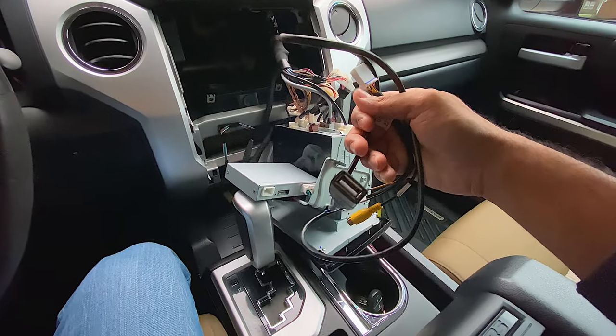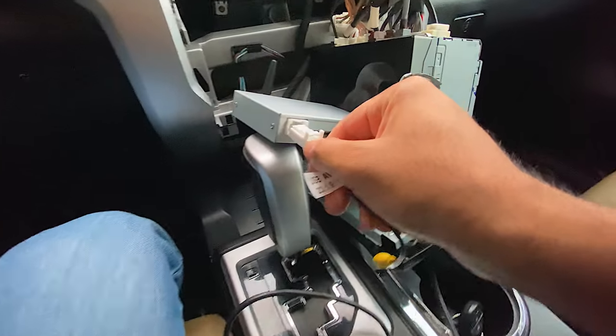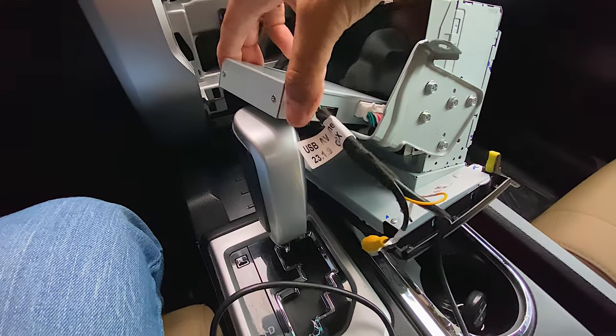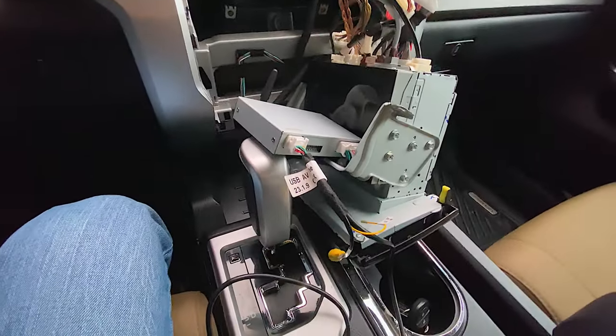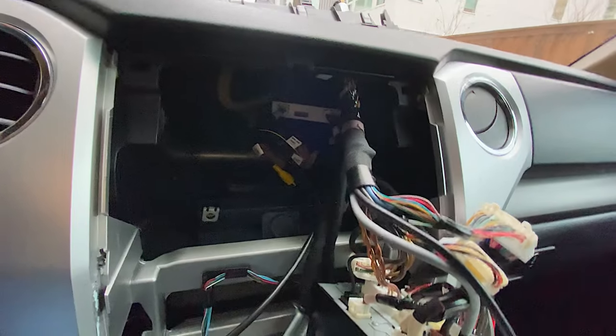Now, this is an optional step. However, I highly recommend you do this. This is a USB cable so that you can make your CarPlay wired. Wireless CarPlay is great and all, however I just love wired CarPlay much better because it charges my phone and also gives me CarPlay at the same time. If you want to use the wireless function, you can definitely just use that.